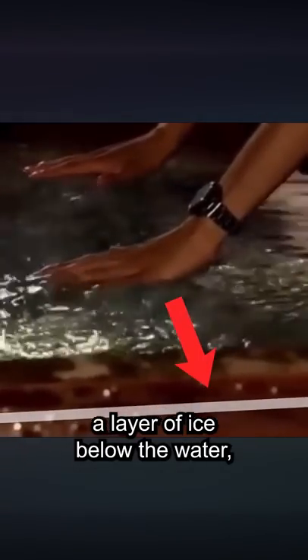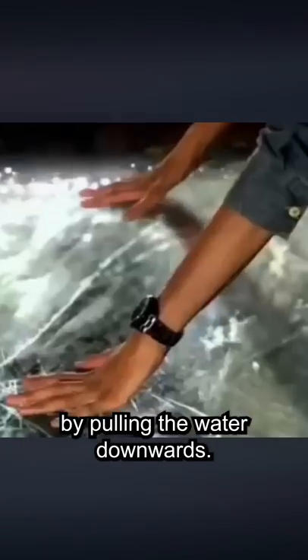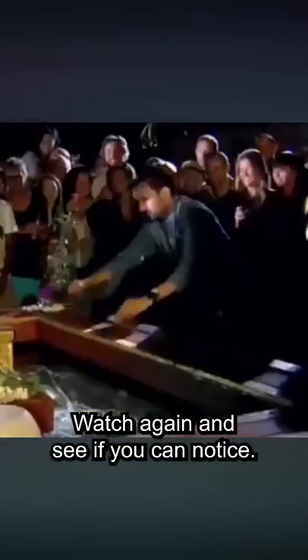The secret's pretty straightforward when you start to notice that the ice seems to be rising up, and that's because there's already a layer of ice below the water, which is then made to rise up by pulling the water downwards. Watch again and see if you can notice.